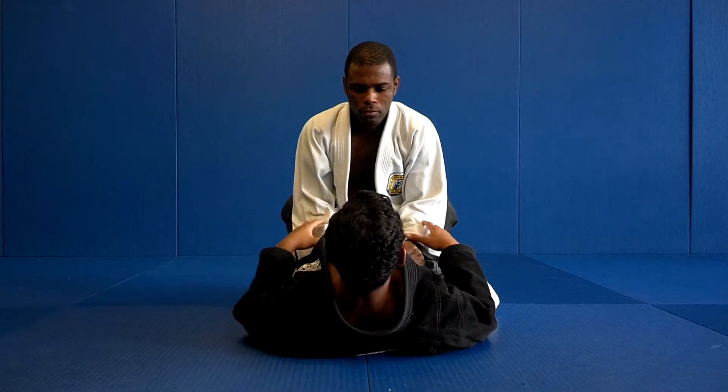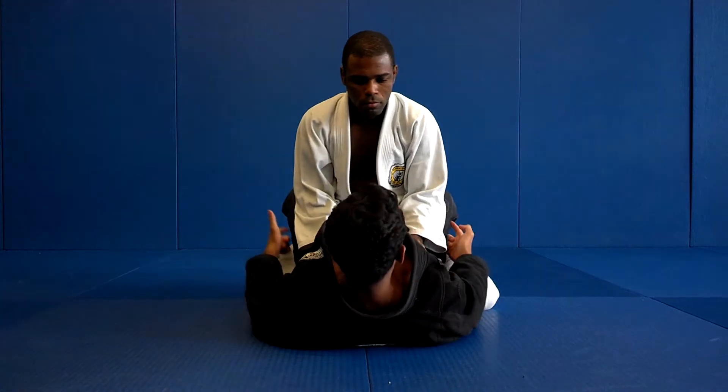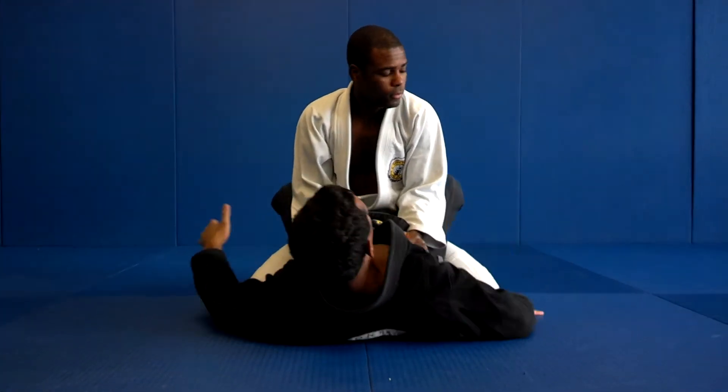Alright, here is the full guard. I put my legs around his waist and keep my guard locked.